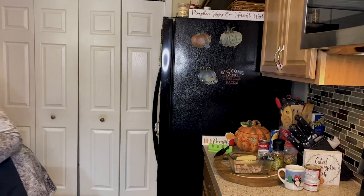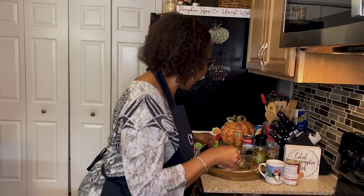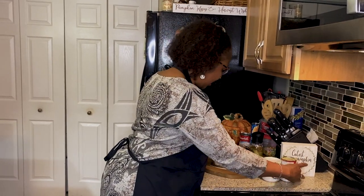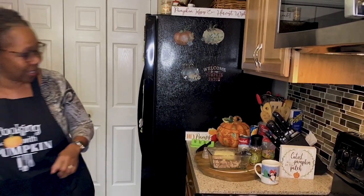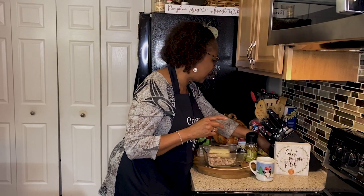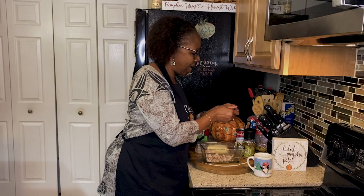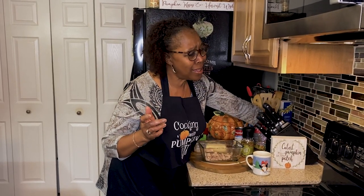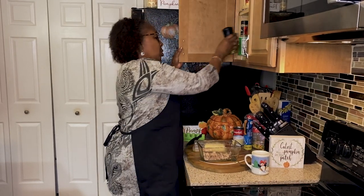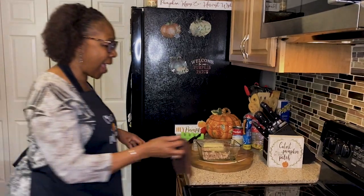I guess while we wait I can sing. How great is our God! Sing with me — how great is our God! How great is our God! Name above all names, worthy to be praised. And our heart will sing how great is our God!